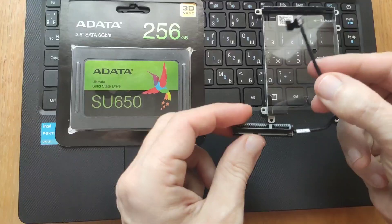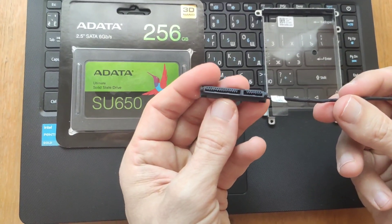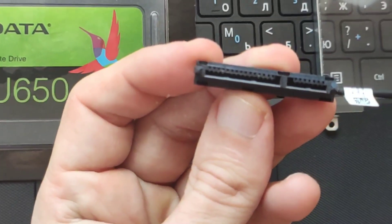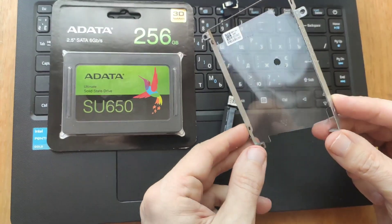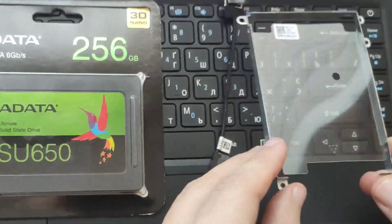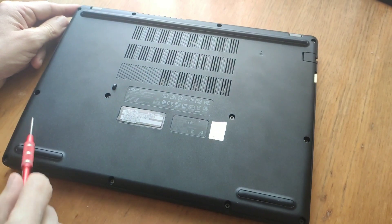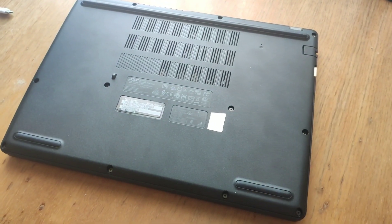Included with the laptop is the following cable for connecting the SSD drive to the board and a special aluminum frame, with which the drive will be fixed in the laptop case. Unscrew all 12 bolts from the back cover. All the bolts are the same size and you won't mix them up later during assembly.